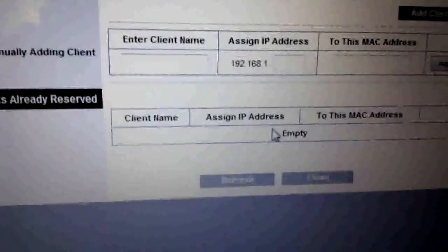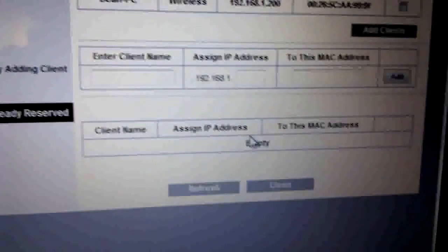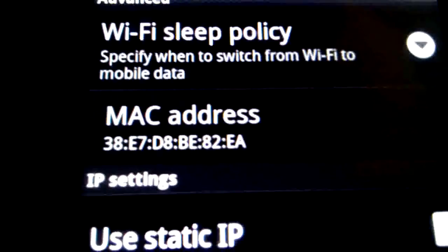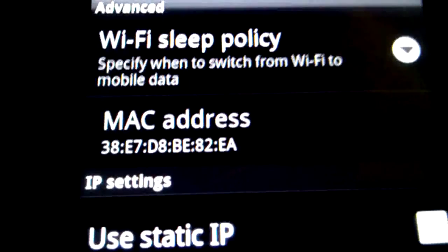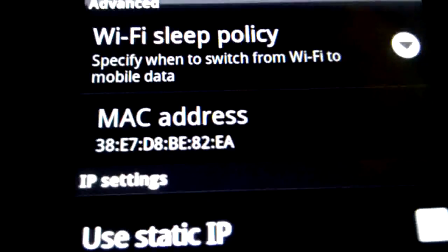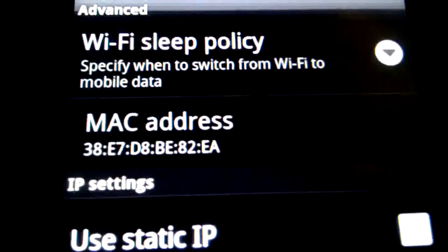What we need to do now is head over to the phone. While we're in the network settings for the phone, we need to press menu and then go to advanced, which is at the bottom right there. We need the MAC address — this is the physical network address of the actual phone. Now we need to take a note of that MAC address and go back to the router configuration page.